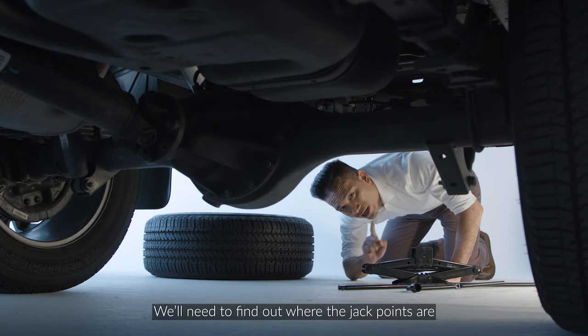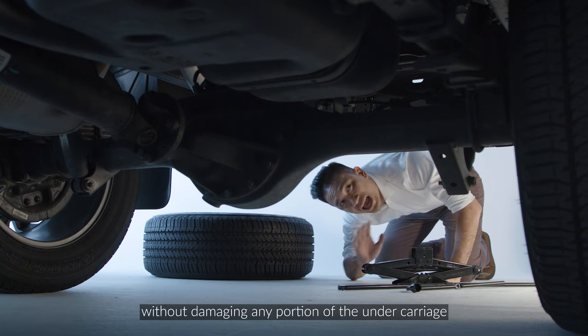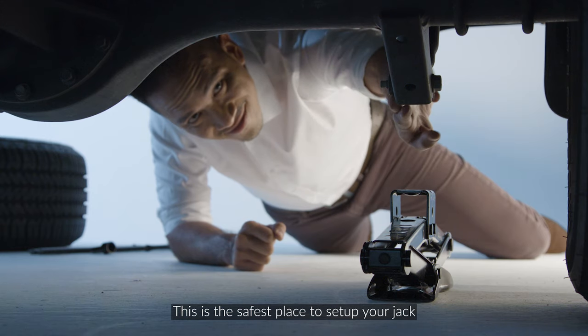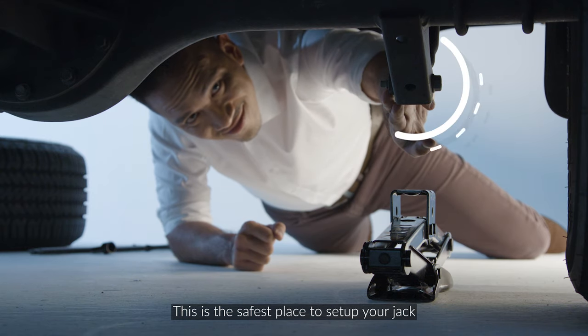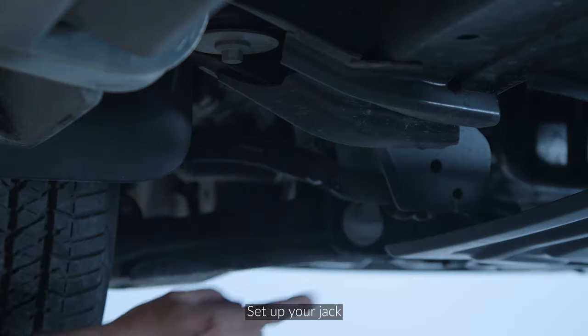Next, we'll need to find out where the jack points are so we can jack the car up safely without damaging any portion of the undercarriage. This is the safest place to set up your jack. If you're changing the front tire, set up your jack here.